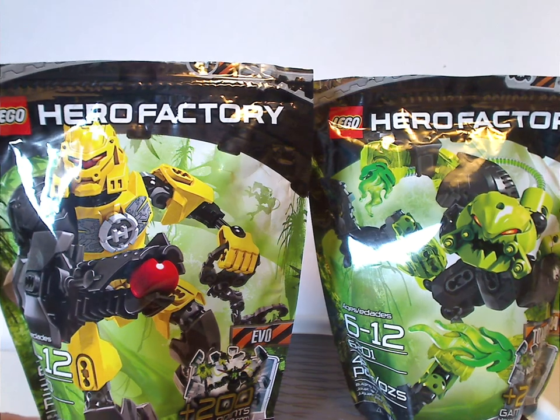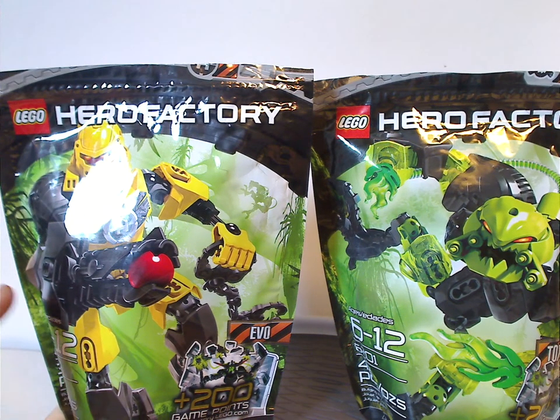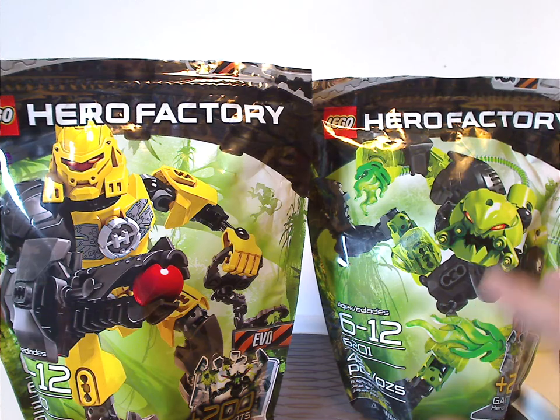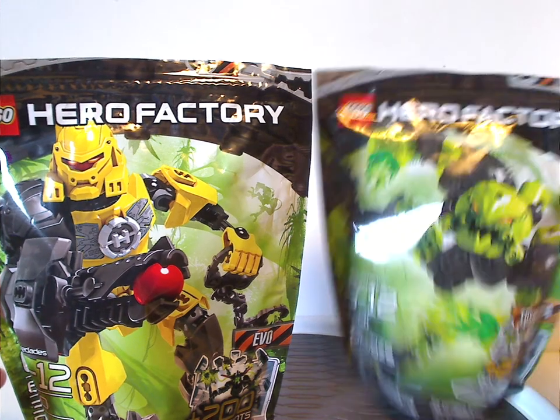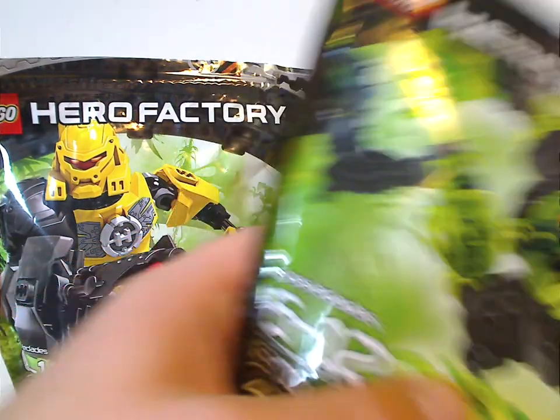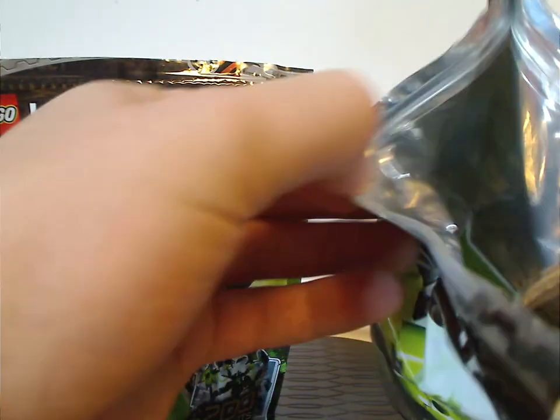This time around the packaging has changed a bit. Instead of canisters and boxes, the sets come in plastic bags which you have to cut the top open, and then they have a ziplock-style feature.